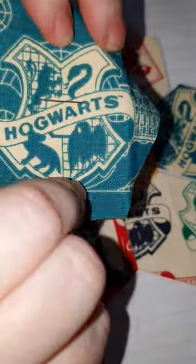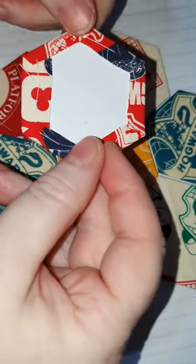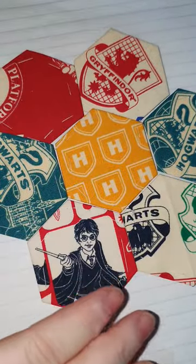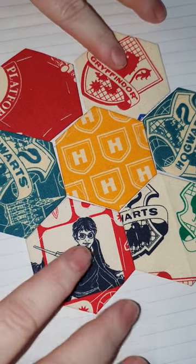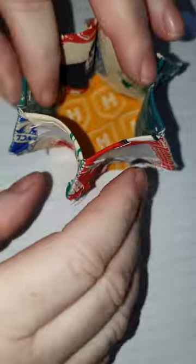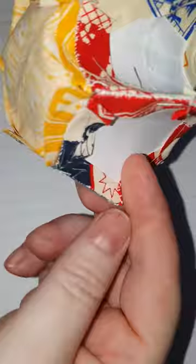We've gone from cutting out a single hexagon tacked to the paper, to a large hexagon with all of the pieces joined together. This is the next stage where, instead of remaining flat, as I've stitched up these sides it brings the pieces up into a 3D shape.